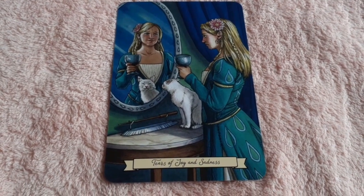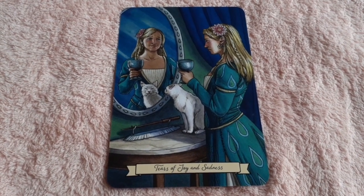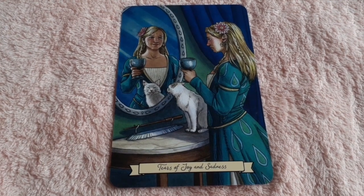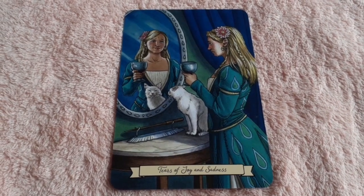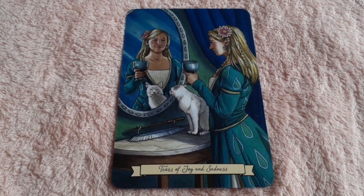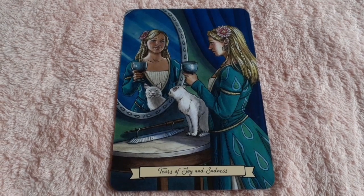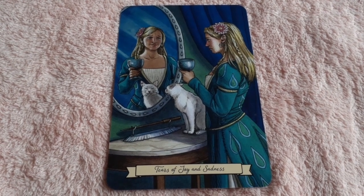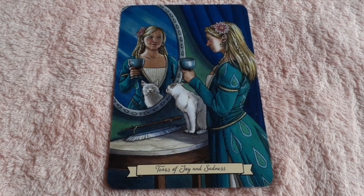And the last card I'm going to show is 'Tears of Joy and Sadness.' What you see in the mirror is what she's trying to portray to the world — she's smiling, she's holding her cup, even the cat's smiling. But in reality she's not happy at all, and her cat's not either. This kind of reminds me of the masks that people wear. This is a great card, a lot of symbolism, and of course the tear designs on the dress are lovely.